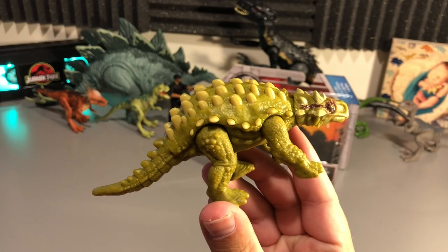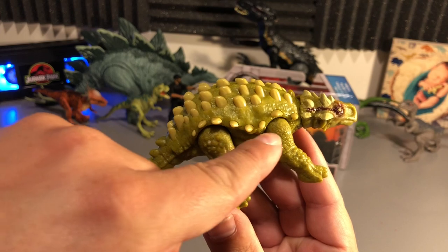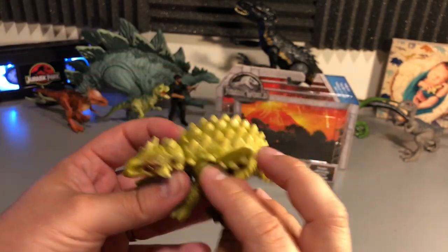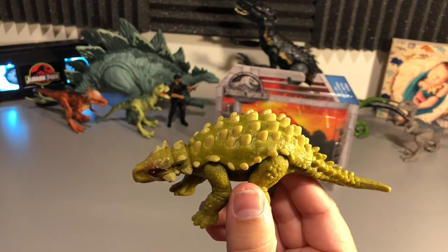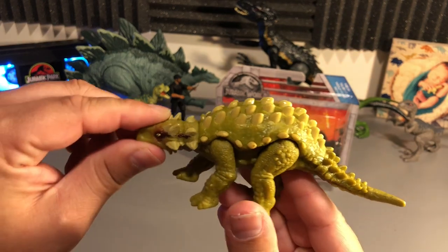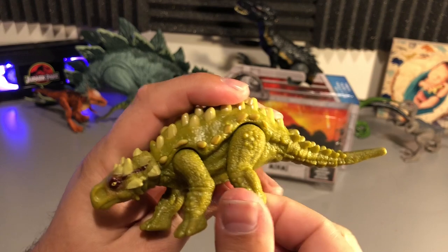With this figure more than some of the others, I'm actually noticing this ridge line here — you can actually see a seam cutting through the edge and around the top over here, and then back on this side as well. It doesn't bother me really. I just noticed it more than some of the others, but I think it looks fantastic. I love the paint job, and I like the articulation here.